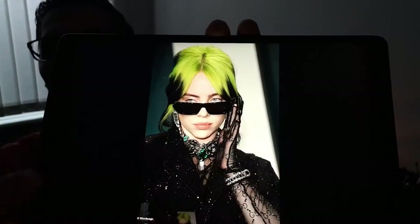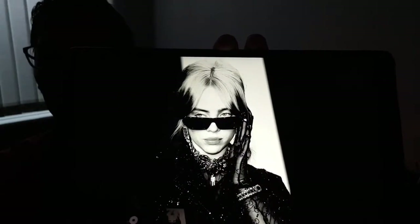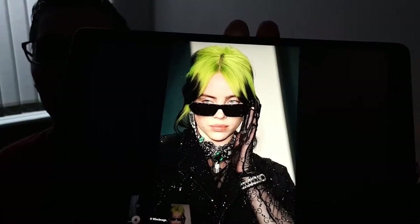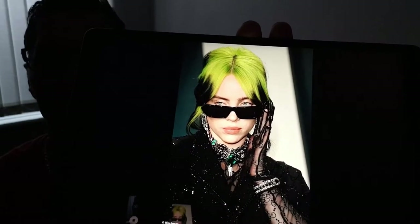Hello everyone and welcome back to my channel. This is the last part of the lessons for Billie Eilish portraits. Today I will show you my way to draw background. I converted the picture to black and white so I can draw with graphite pencils. Today we're using only 8B grade and eraser, and for shading we're using toilet paper.